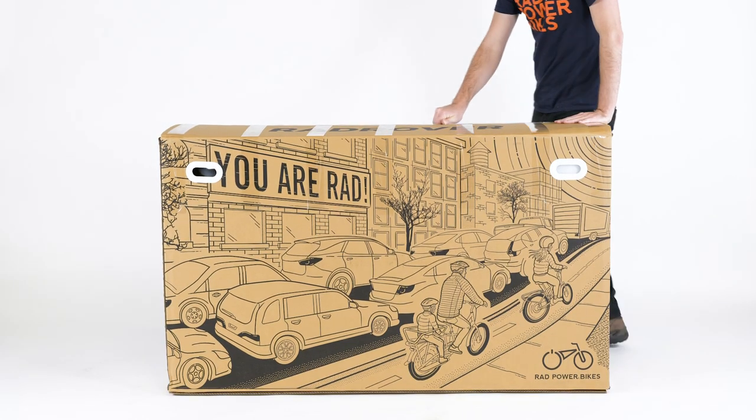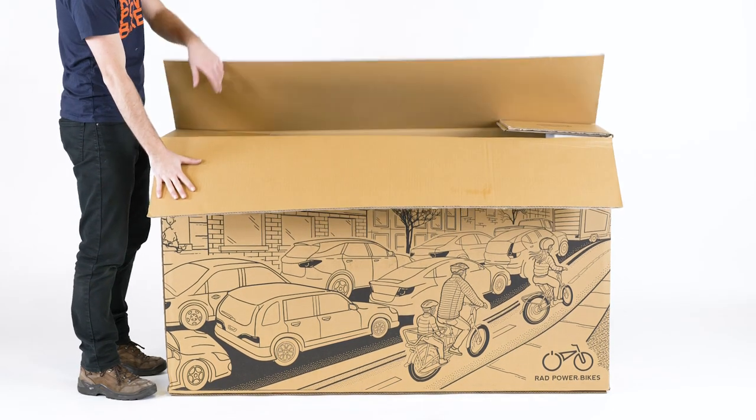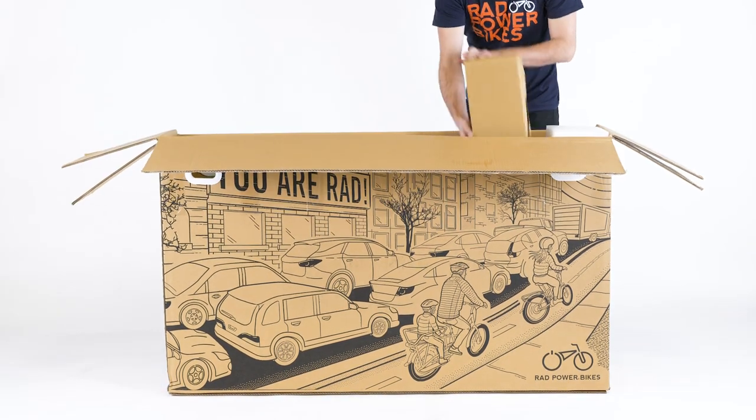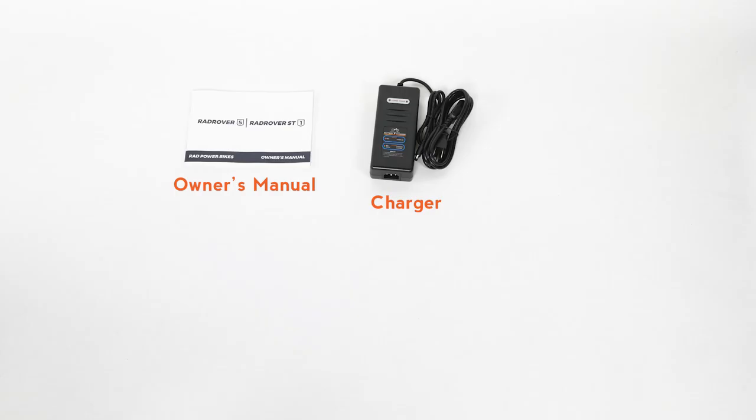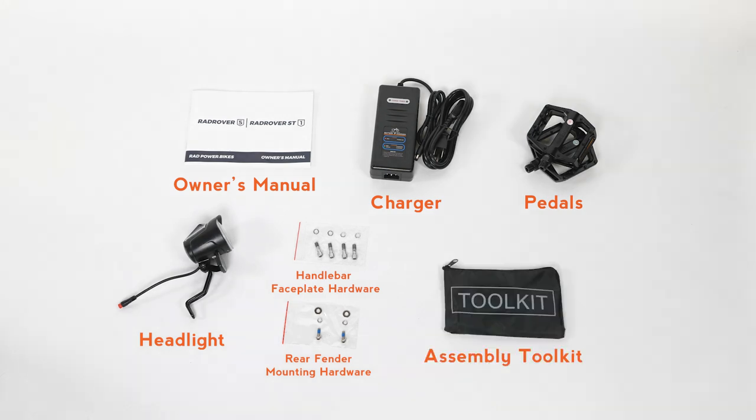Open the bike box and remove the small box from inside. This contains the manual, charger, pedals, headlight, handlebar faceplate hardware, the rear fender mounting hardware, and the assembly tool kit.